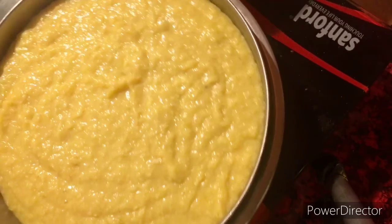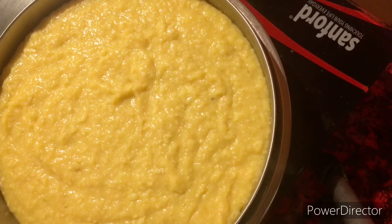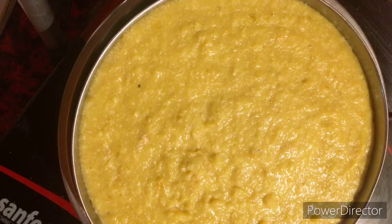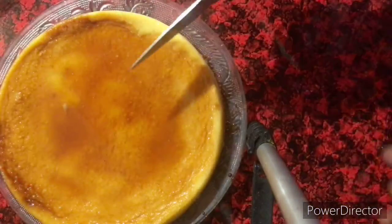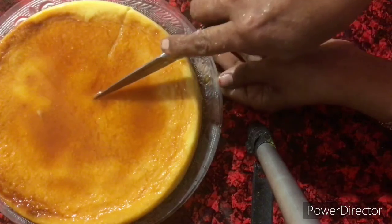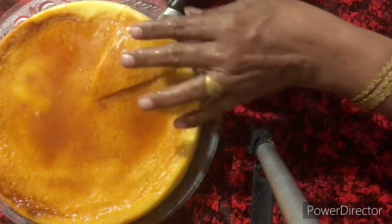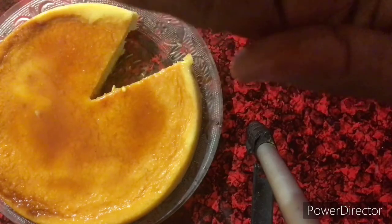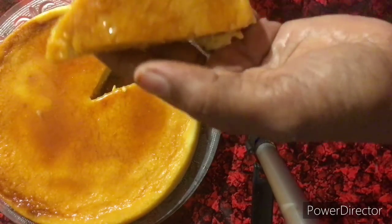If you like and subscribe to the channel, please like and subscribe to the channel. We are going to take 2 cups of water, 1 glass of water, 1 cup of custard. Put 1 teaspoon of tea and a pinch. I will cut it in a little bit and try it in a little bit.